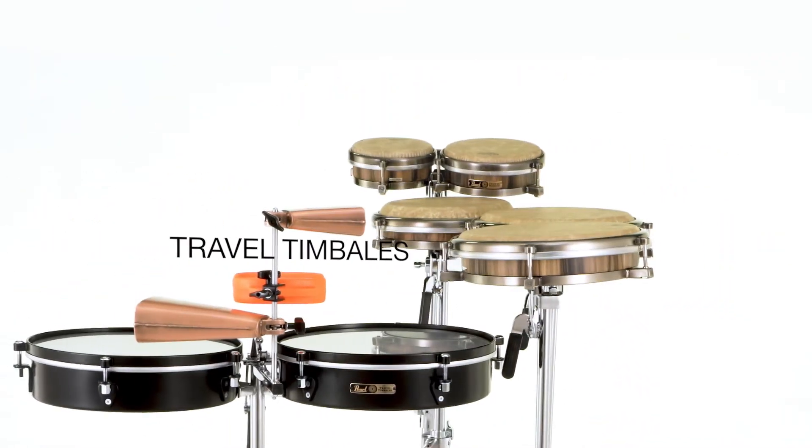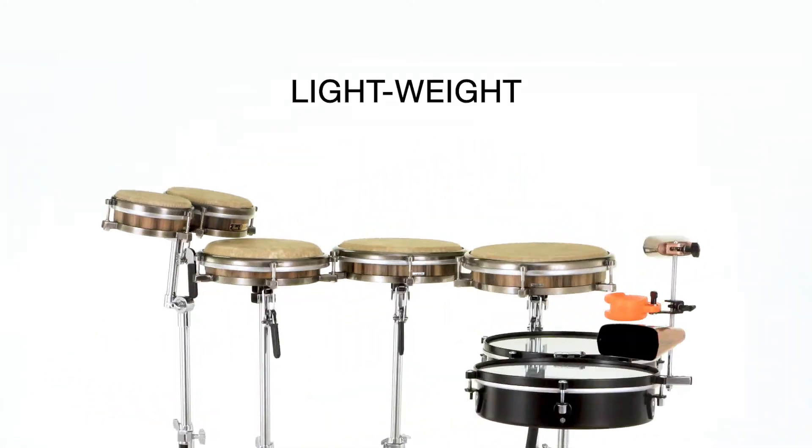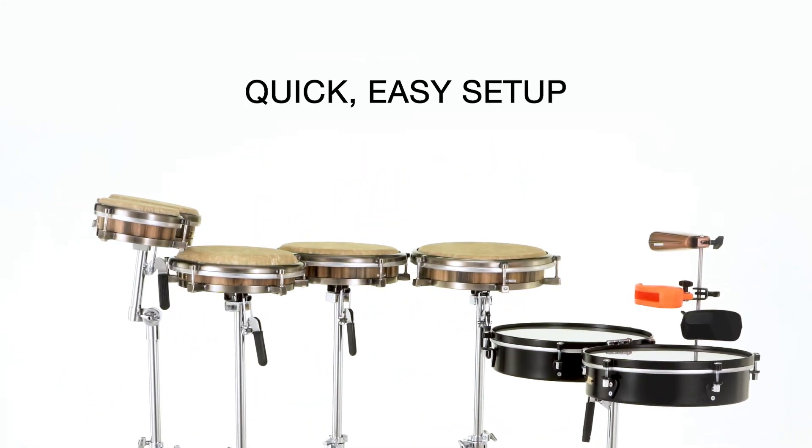The entire portable family of travel congas, bongos, and timbales are perfect for the working percussionist and make setup and tear down the easiest part of the gig.